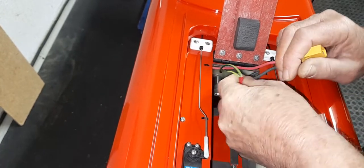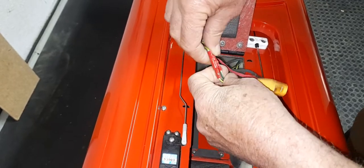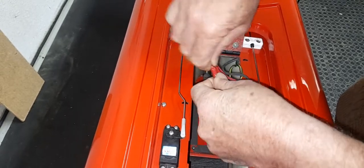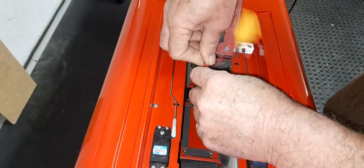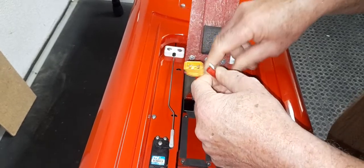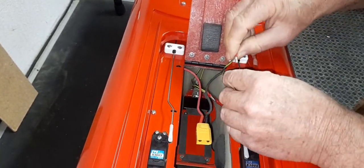The wires will be the same color — either green or black. Once you've got them out, one side goes to the switch at the back of the boat, and the other side goes to the panel. Disconnect them, then connect the two wires coming from the panel side to each other — this bypasses the switch.